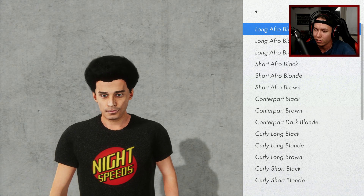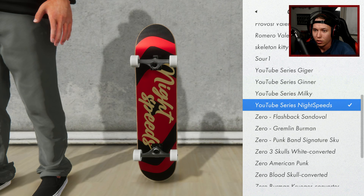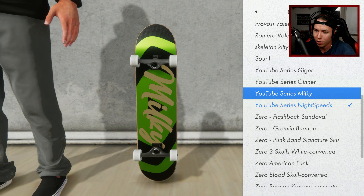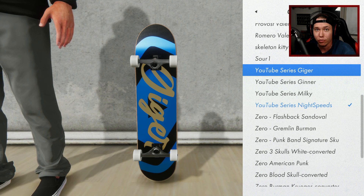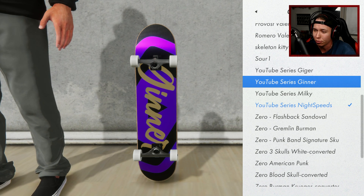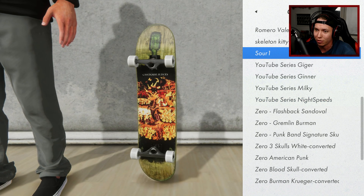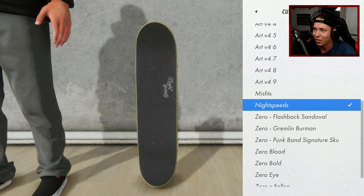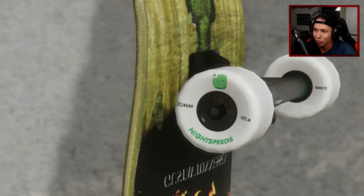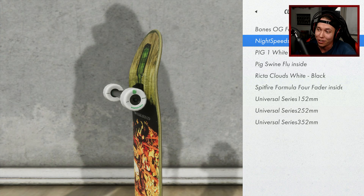He just said heel flip variation so I guess we could do whatever. I also want to change up the character a little bit so it looks more like a real life part — maybe a blue cap, I don't think I've worn a blue cap yet. Should we also change out the deck? We got the Night Speeds board, the Milky board, the Garrett Jenner and Johnny Geiger board — all from Brawl Unit. Maybe a Sour board — I had this one in real life. Brawl Unit also made me this custom grip tape, and these custom wheels with my NS merge logo.